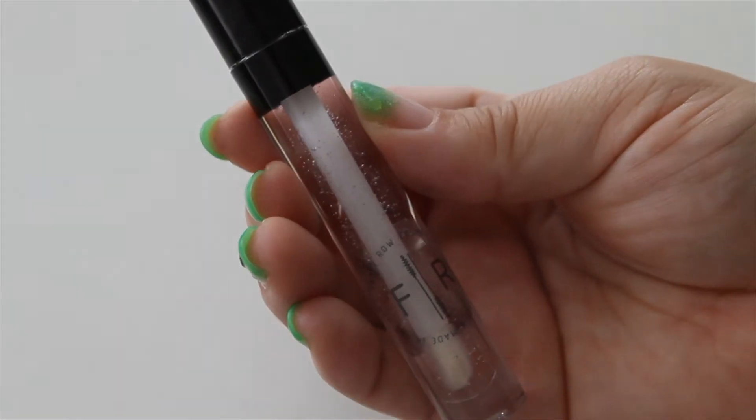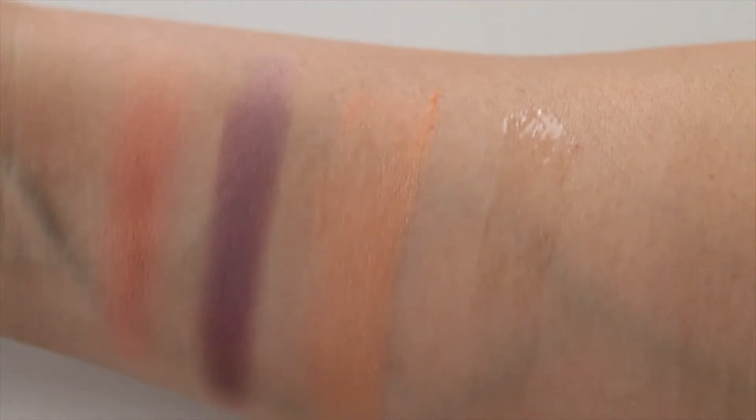So what we'll be launching sometime this month is a clear gloss. It's pretty — it's just clear. It's not sticky, it's more moisturizing. And you can use this on your eyelid too if you want a glossy look.